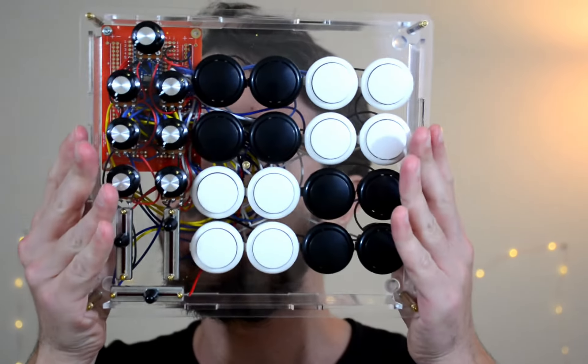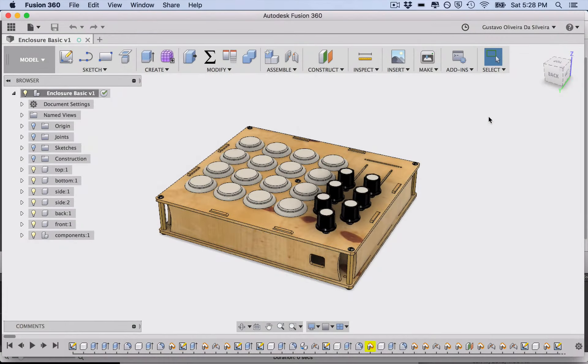Welcome! My name is Gustavo Silveira and today I'm going to teach you how you can make your own enclosures using the software Fusion 360. Fusion 360 is a 3D modeling software great for designing products, where I make my own enclosures. You might be thinking that 3D modeling is hard, but I'm going to make your life really easy — you're just going to take my own project and adapt it by tweaking some numbers.